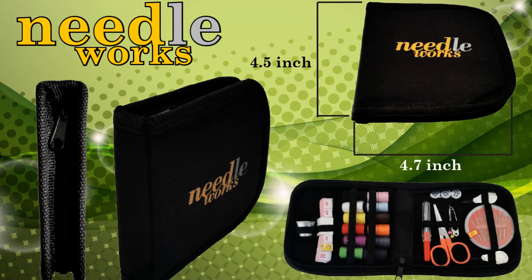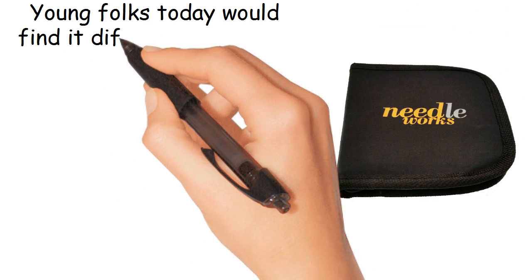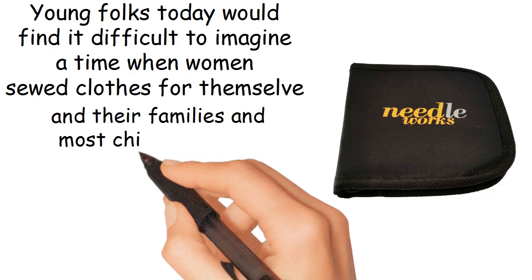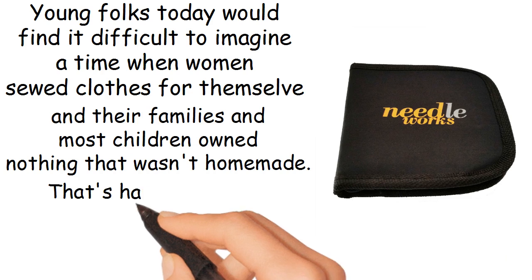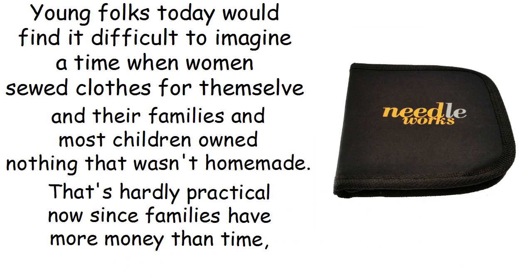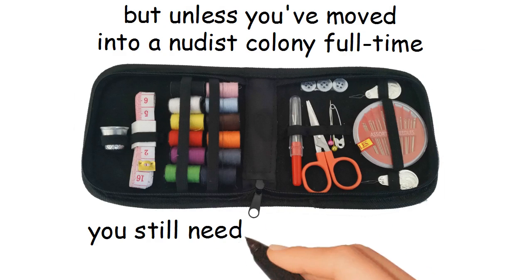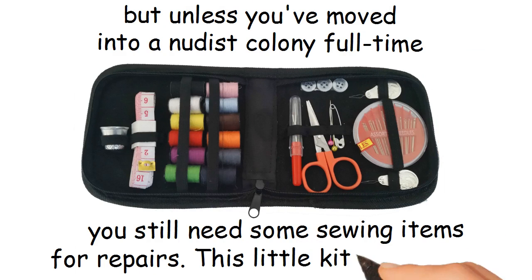Needlework Sewing Kit. Young folks today would find it difficult to imagine a time when women sewed clothes for themselves and their families, and most children owned nothing that wasn't homemade. That's hardly practical now since families have more money than time. But unless you've moved into a nudist colony full-time, you still need some sewing items for repairs. This little kit fills the bill.